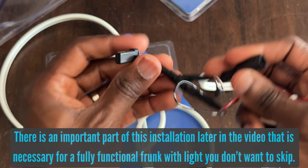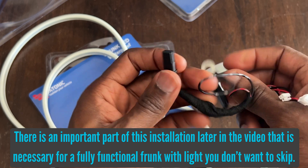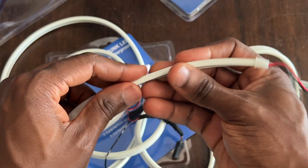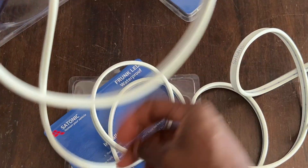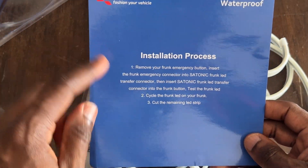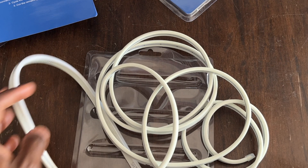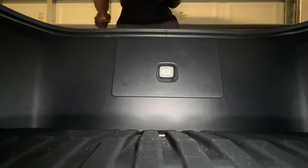This connector goes into the original Tesla light, and this other end goes into your frunk button — so you're splitting the connection. It's very simple plug-and-play. Once connected, this strip goes under the seal in the frunk in a big circle. There are instructions included.